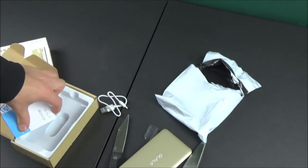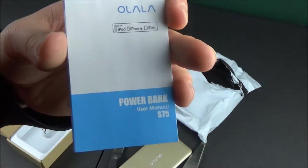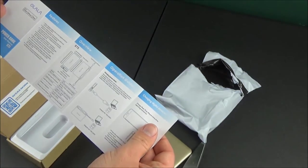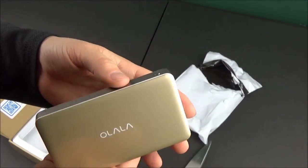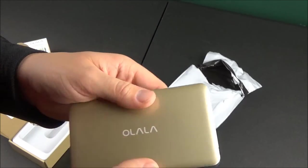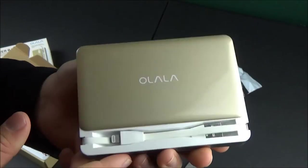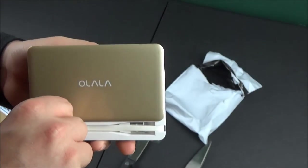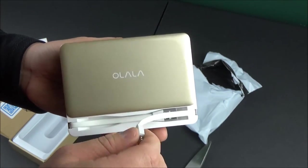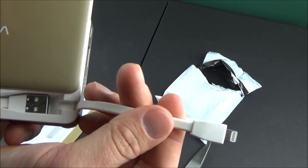If you're going to charge this from the wall, you will need a wall-to-USB adapter. I'm going to take a couple of minutes to briefly look through the instruction manual. Looking back at the power bank, there's one little power button on the side, and to flip it open you just apply some slight pressure to slide the door open. If you're looking at the Olala logo, the door slides upward.